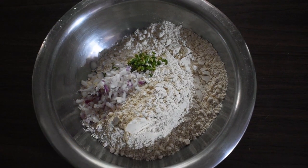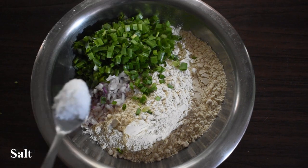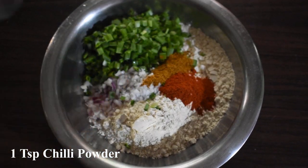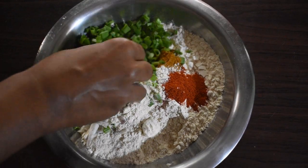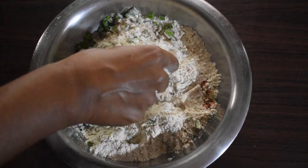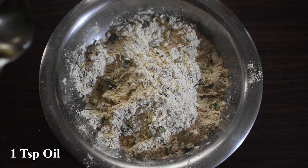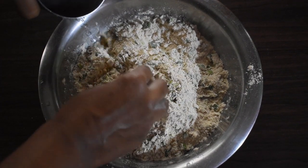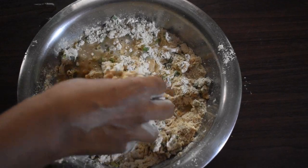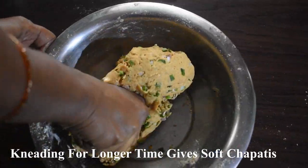Put 1 tablespoon of rice, 1 teaspoon of salt. Mix it in a small amount of salt. Add 1 teaspoon of salt. As you can see, the technique is soft. Mix with salt and add the ingredient.